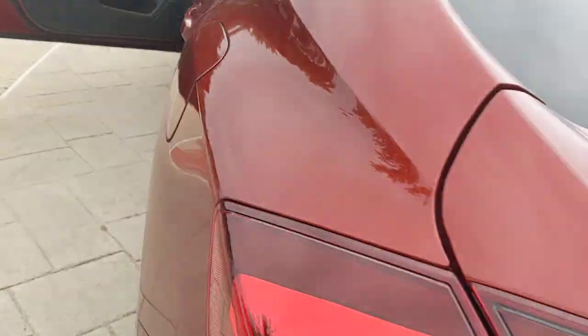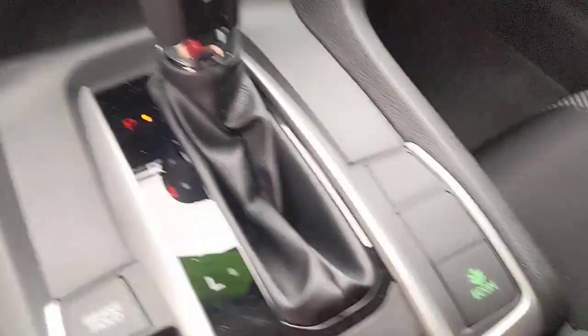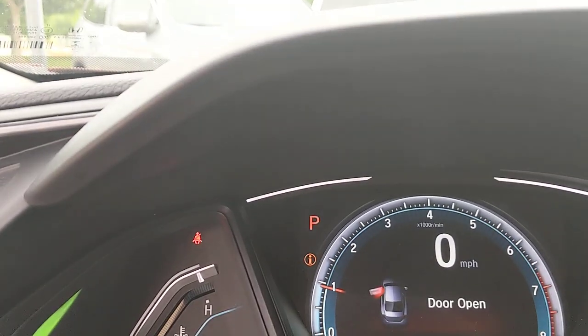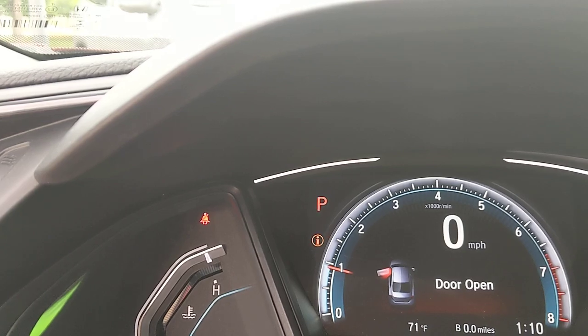Just some general how-tos on a base model Civic, because every once in a while I get simple questions people don't understand. How do you turn the e-con button on? You can turn it on and off anytime you want. When you do, you'll see a green light pop on. It'll improve gas mileage, but you give up a little acceleration and AC performance.